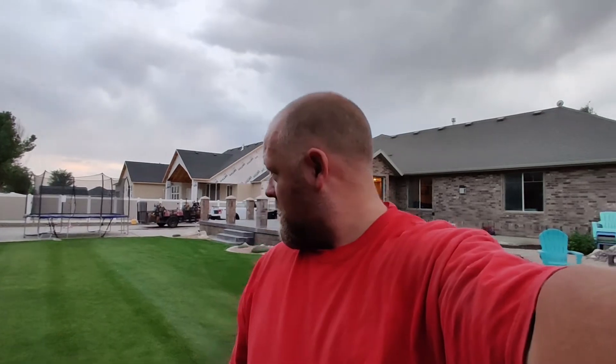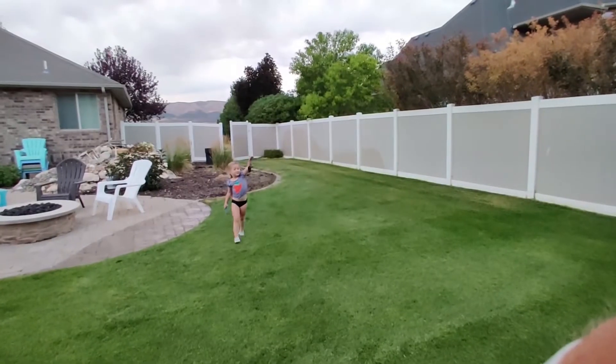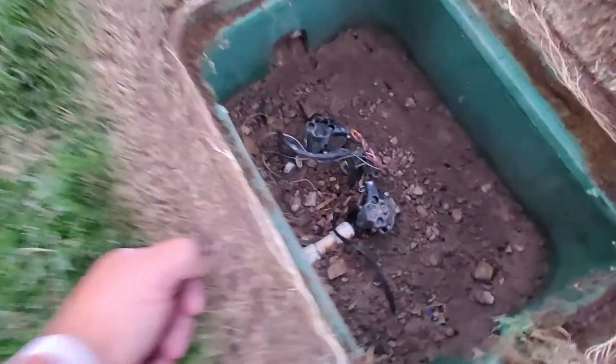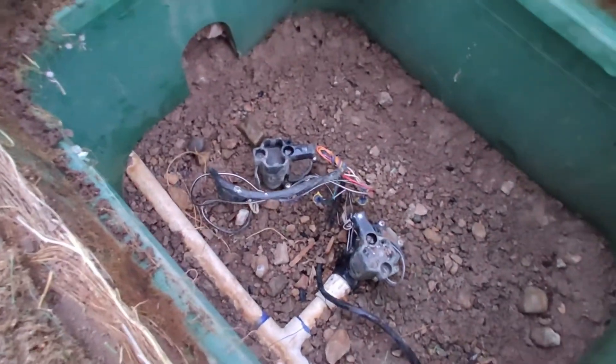Error code on the timer — 99% of the time it's going to be your solenoid. You're just going to want to replace it with a brand new one. Or, in this case, I've got another sprinkler line that I don't use — it's a drip system, I don't use it at all. And I don't have a solenoid on hand. So we're going to put the old one from that line onto this one. This one is bad, right there.